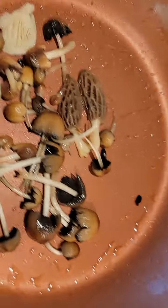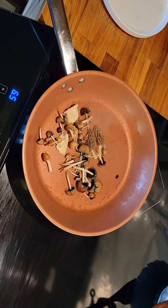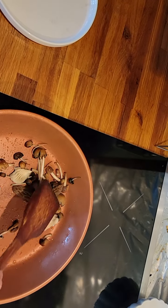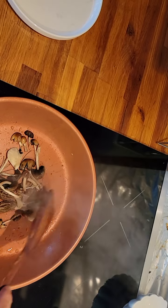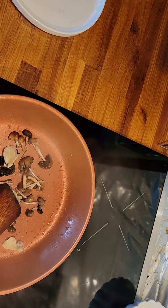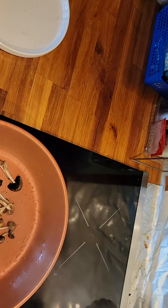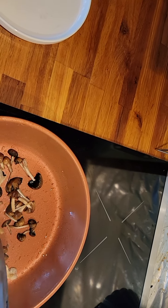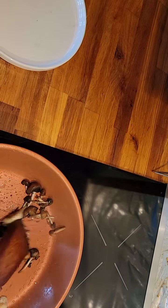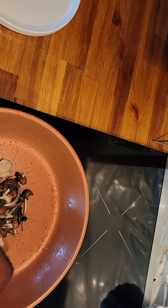Smells so good! That mushroom smell coming out is beautiful. I guess we could just quickly stir fry and then they'll be ready. With the morel, you've got to make sure they're fully cooked. Flip it over, make sure they get nicely cooked. We didn't get a big harvest today, but that'll be my appetizer, I guess.